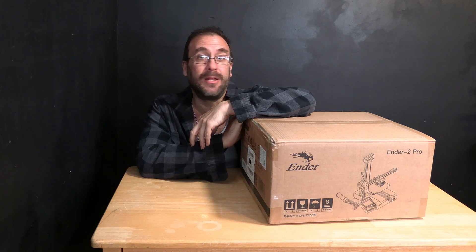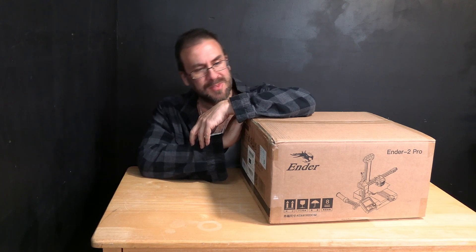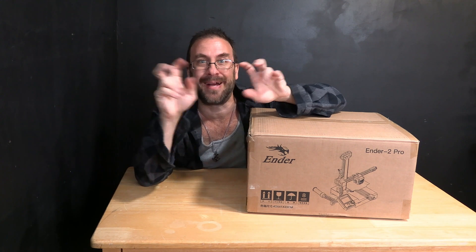Hello 3D printer peeps and hello Creality fans. In an age where printers are getting bigger and fancier and more expensive, I'm here today with the adorable Ender 2 Pro. This little guy sticks to the format of the bed slinger and is basically a small version of the Creality Ender series. Some of you may also recognize this style of machine as it is very similar to the Prusa Mini. However, this machine is super affordable and I'm really excited to build it because I kind of like the idea of a tiny little portable 3D printer.